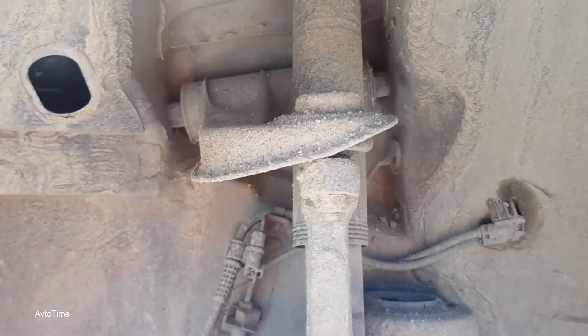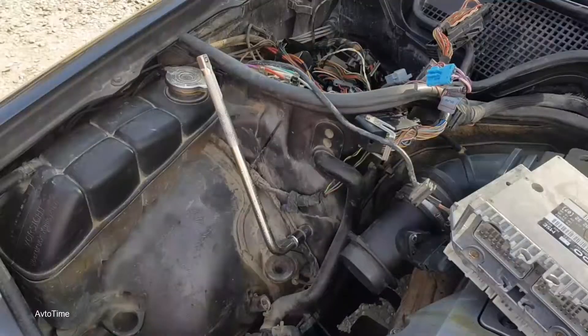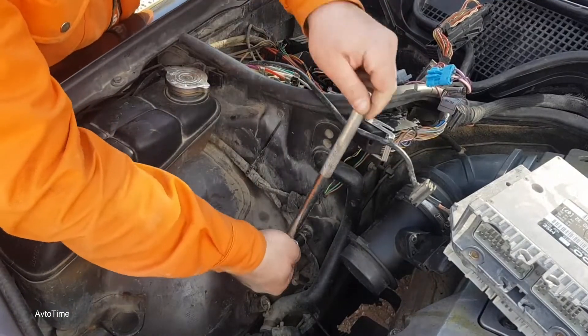In such automatic transmissions, the appearance of excess fluid is handled automatically — there is a special tube to drain it into the sump. But it's important to know if the level is low. The procedure looks like this.